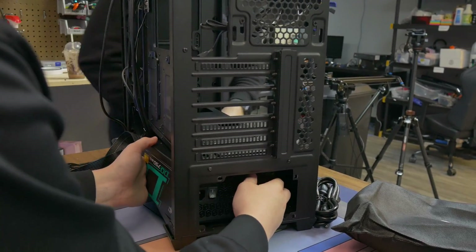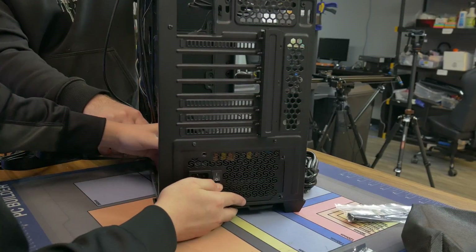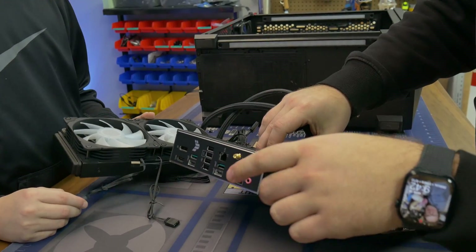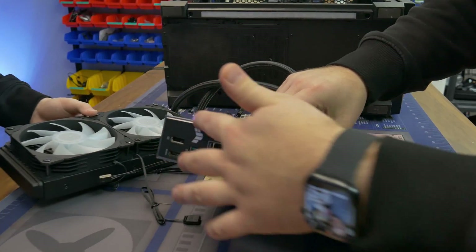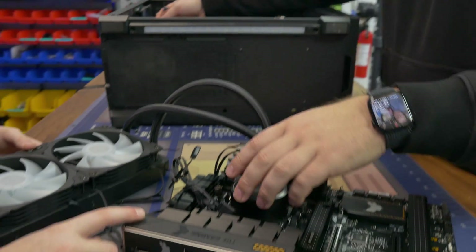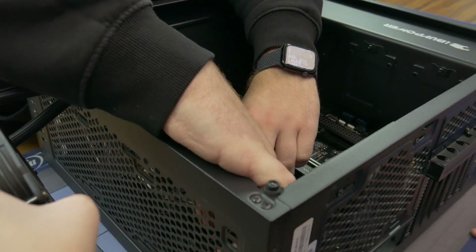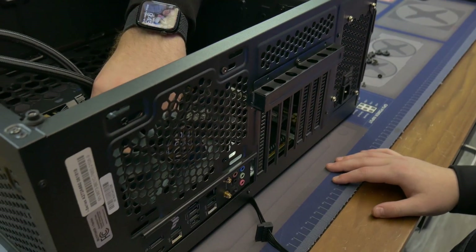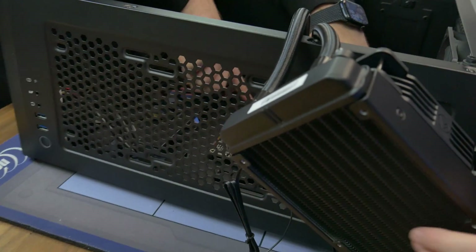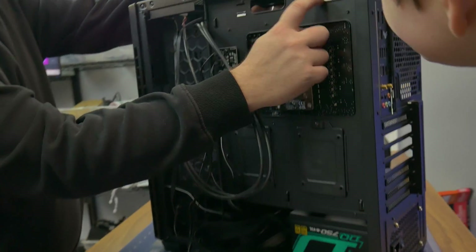So you're going to push the power supply in and then in the back right here you can tell where it gets screwed in. Now, one thing to be mindful of is some boards have IO shields which you have to plop in here. Newer boards come with it built in so you don't have to worry about it. Keep that outside the case for now, James. What I'm going to do is plop the motherboard right there — you'll see there are screw holes that'll line up where you can screw in the motherboard.